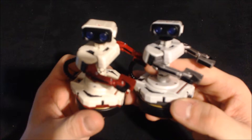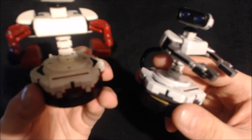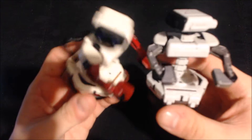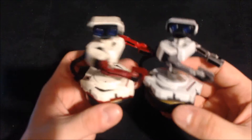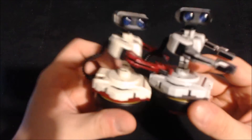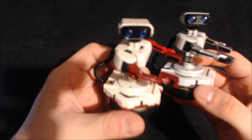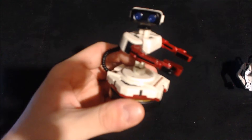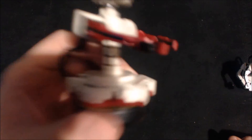I'd give this one a 10 out of 10, and I think I'd give regular Rob a 10 out of 10 as well — don't yell at me, I just did this video a while ago. So yeah, that is the Rob Famicom Japanese version amiibo unboxing. I was losing my train of thought there.